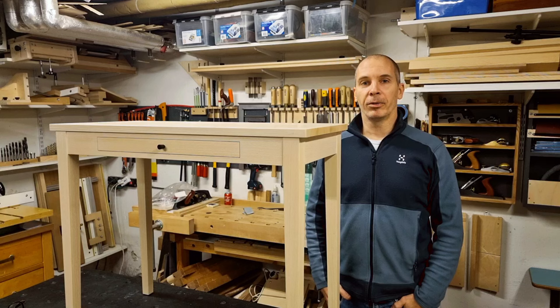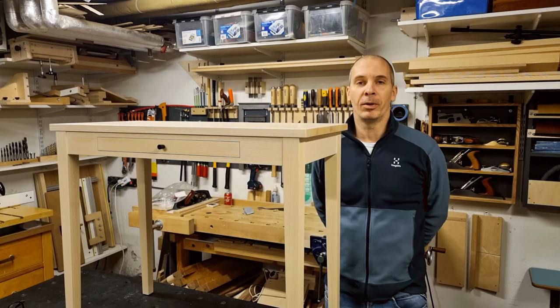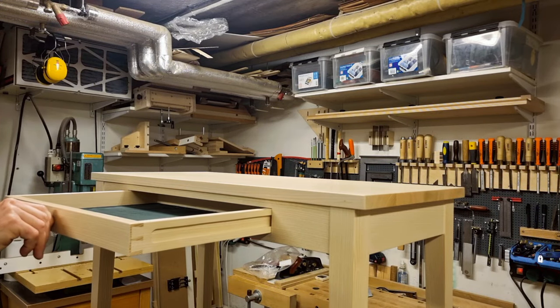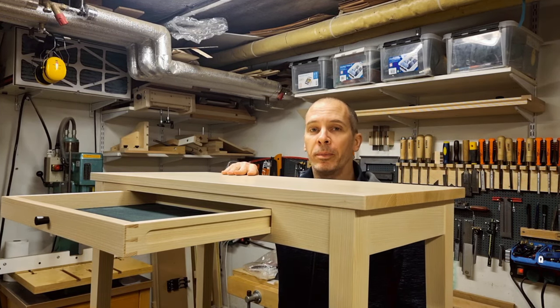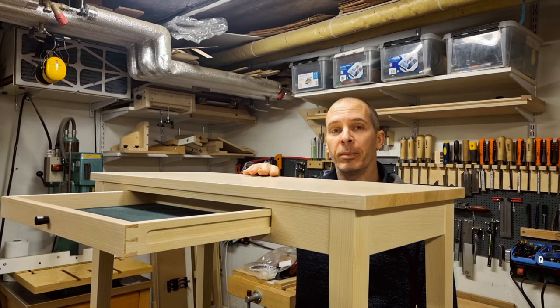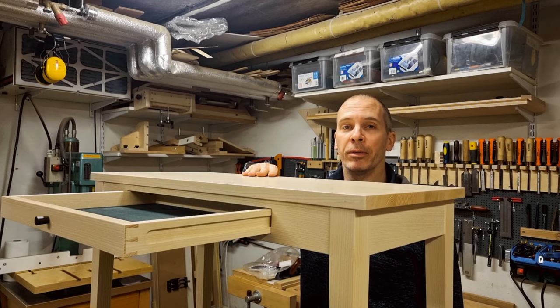Hello and welcome to the build video series of this side table that I just completed. I may be mostly known for my jigs but I actually build a lot of furniture as well. This will be done in my style of woodworking, mixing machines and jigs and hand tools. I have chosen quite traditional joints for this table but I have some innovative ways to make them, and the table itself also has some innovative features.